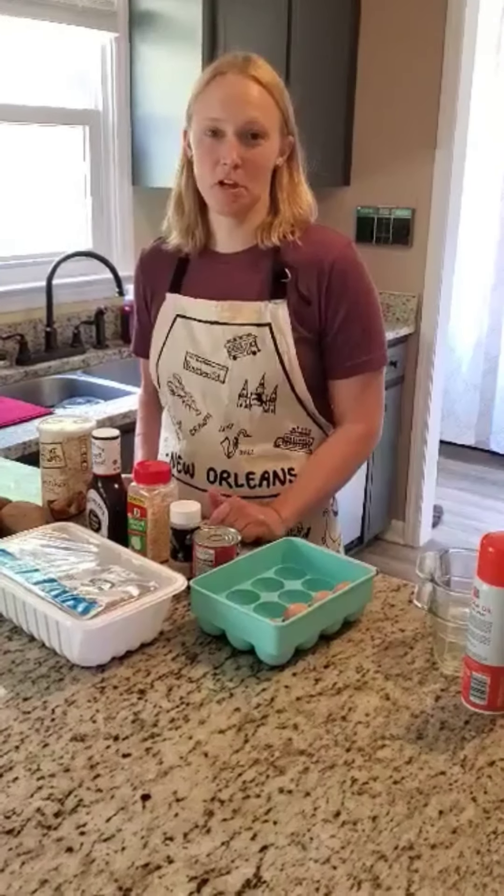Hello! Welcome back to my kitchen. I hope you guys are staying healthy, out of trouble, and keeping your spirits up.